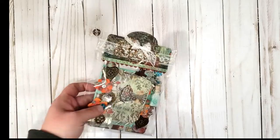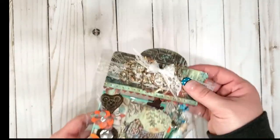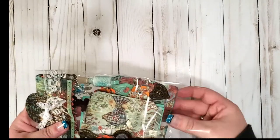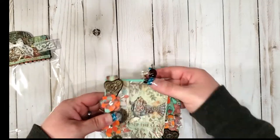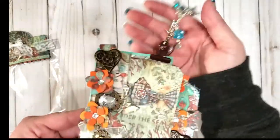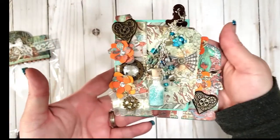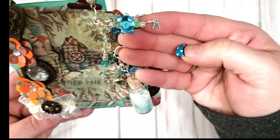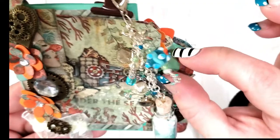Oh, how pretty! Here's the tag. So I sent her a home sweet home theme, and to me this is totally perfect — this is such my theme, because to me the ocean would be my home. I absolutely love this! Gorgeous, thank you. This is beautiful. She's got the pins right there — look at that.